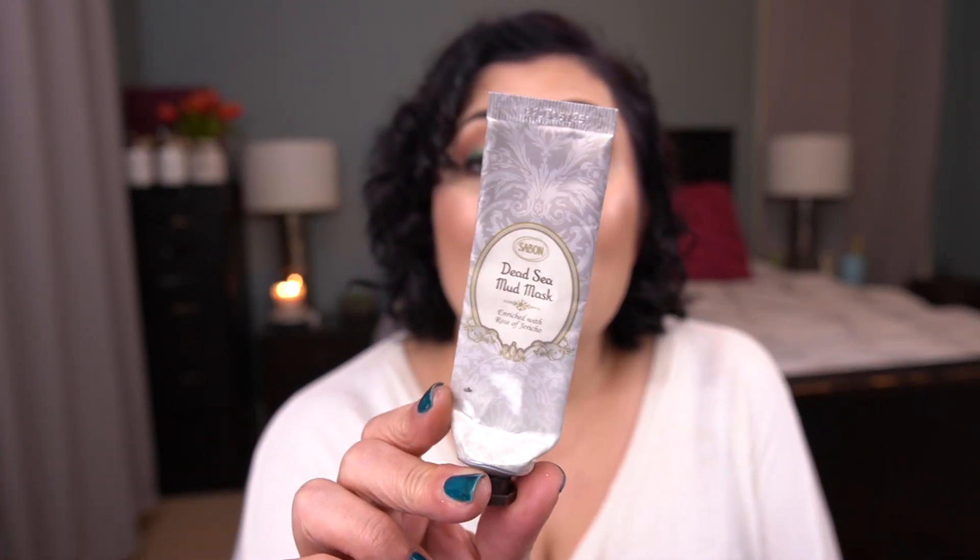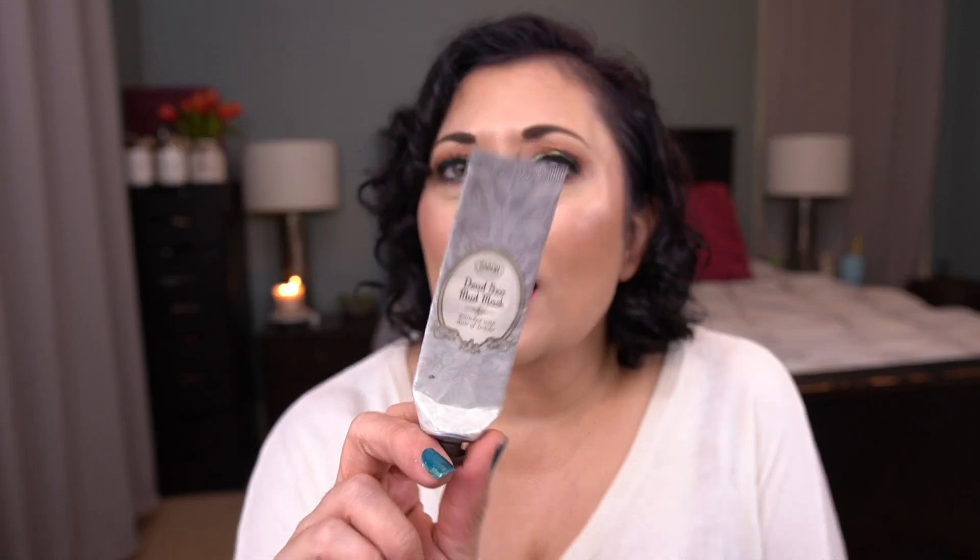The last item I finished — I just finished this today — is the Sabon Dead Sea Mud Mask. I quite like this. I was very surprised at how much I enjoyed this mud mask. It's a kind of thinner consistency mud mask. If I was going to get a mud mask this would be one I'd consider. It's probably more affordable than the one from May Lindstrom, which is I think $80 for a jar.